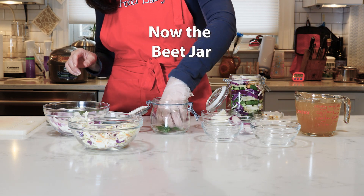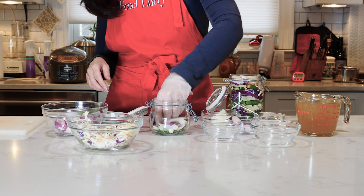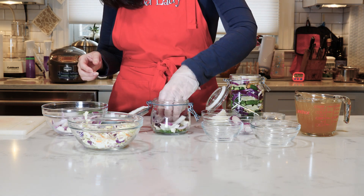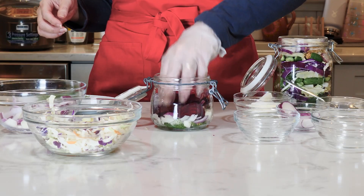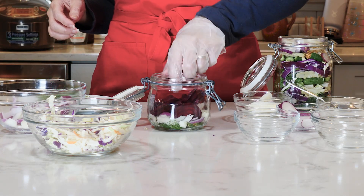You're going to put your dill on the bottom again. I'm going to do a bed of onions first. I love pickled onions, so I'm doing a lot of onions, as you can tell. In go the beets, which I did in half rings so that they're a great snacking size.